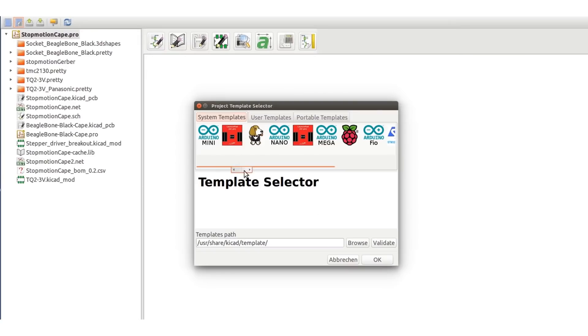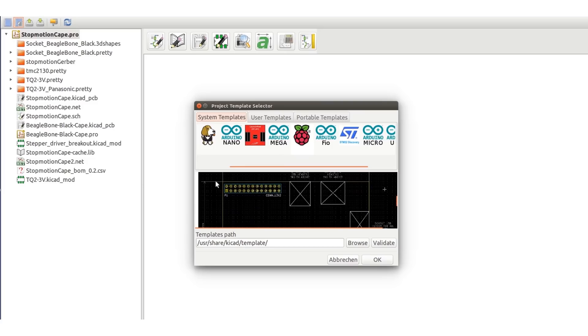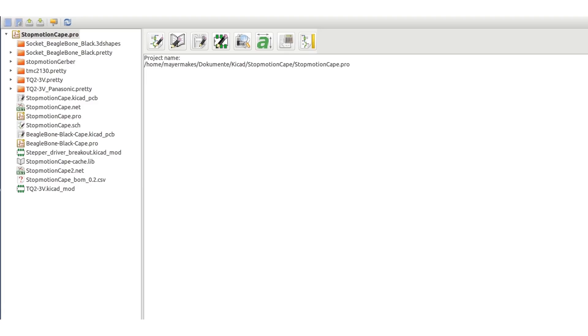I actually ran into this trouble when I wanted to design a Raspberry Pi hat. It turned out my version of KiCad only had a template for the original Raspberry Pi with 27 GPIO pins, not the current version. So I had to find and download it. I could have saved a lot of trouble if I just downloaded the newest version of my software.